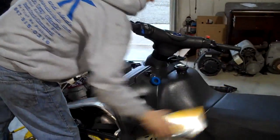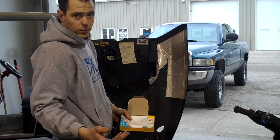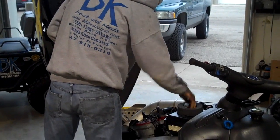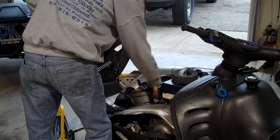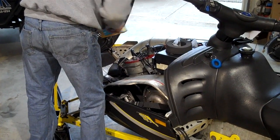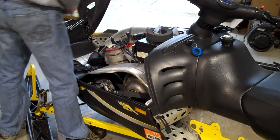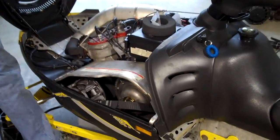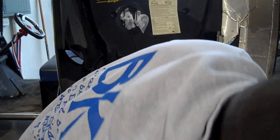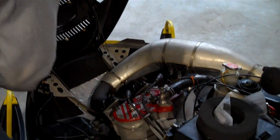Next thing I do — as dumb as it sounds — depending where you keep your sled, if it's in a mice-ridden barn or a rodent area, load it up with dryer sheets. It's better than mothballs, it doesn't smell, and it will keep mice and other rodents out. The big problem with those types of creatures is they chew on all the wires. So I tuck them in anywhere they can get in and where there's wires. You don't need a ton of them, but they're cheap so the more the better.